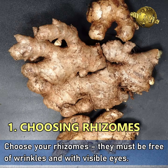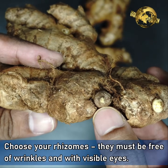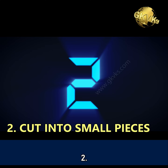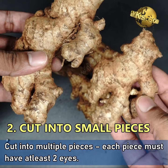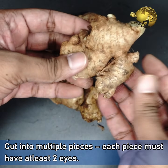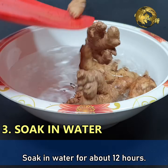Choosing your rhizomes — they must be free of wrinkles and with visible eyes. Cut them into multiple pieces; each piece must have at least two eyes in it.